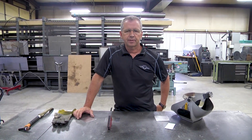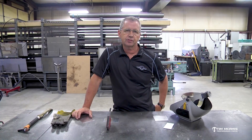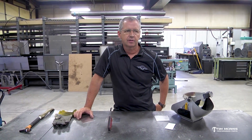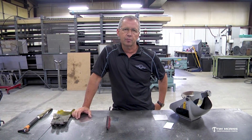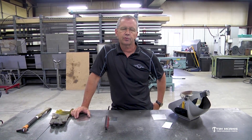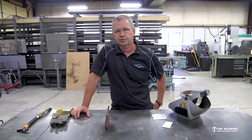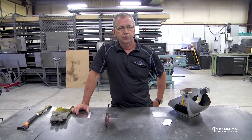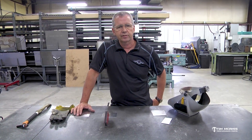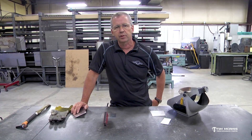All right guys, we're back in the shop again. I'd like to kind of come to the conclusion of this part of our fabrication series. We're gonna wind up this with a little bit of aluminum welding tonight. We've been through quite a bit of different metals, different procedures, different settings on welders and fits, so we're gonna keep going with fabrication but we're gonna stop this series here with the aluminum plate welding.